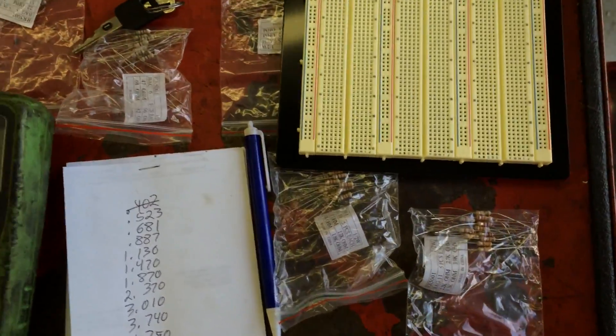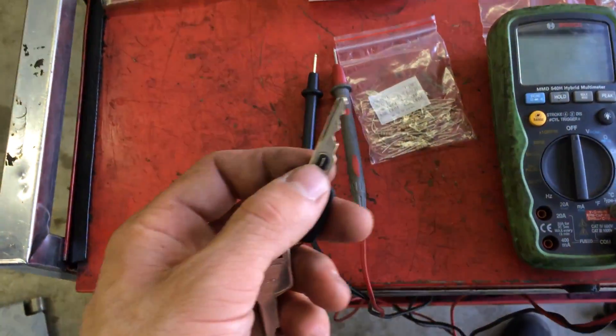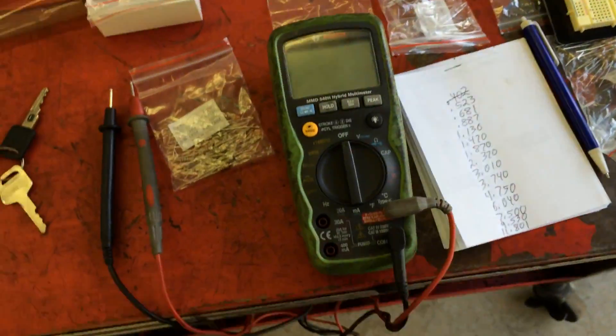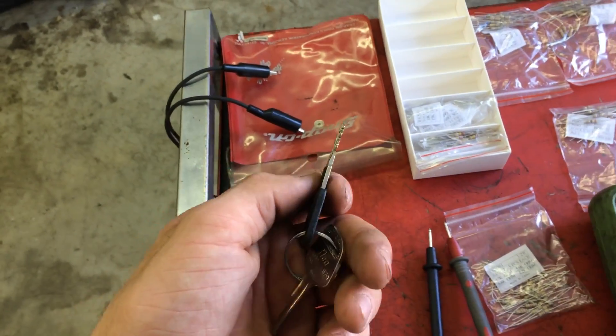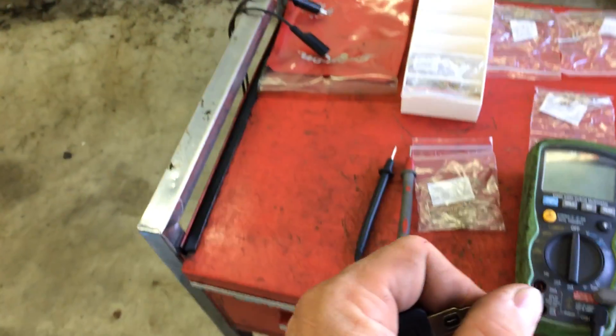I decided to tap into the circuit and figure out what the resistance value of the key was, then wire in a resistor to the circuit. The problem was I couldn't even measure the resistance on the key, so apparently the problem was in the key itself. To make things even worse, this was the only key she had — no duplicates.